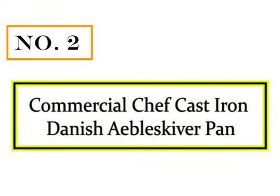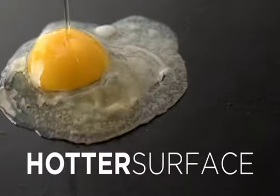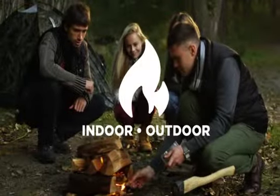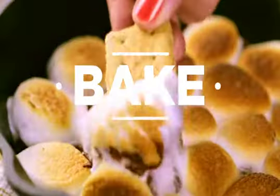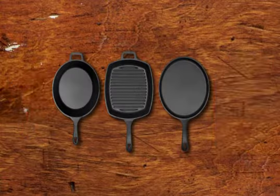Number 2: Commercial Chef Cast Iron Danish Aebleskiver Pan. Make endless batches of yummy, fluffy Danish pancake puffs with this Commercial Chef Cast Iron Pan. The strong, durable construction of this 7-inch Aebleskiver maker will see you through years of outstanding cooking. Impress your friends at dinner parties with your perfect pancake balls. This cast iron Aebleskiver pan offers consistent, even heating and great heat retention to ensure 7 round golden puffs every time. It is pre-seasoned and well oiled for an easy-release cooking surface that also helps prevent your new pan from rusting.